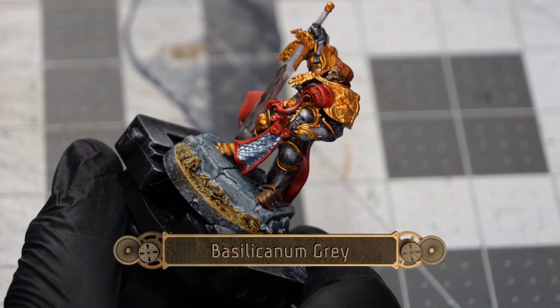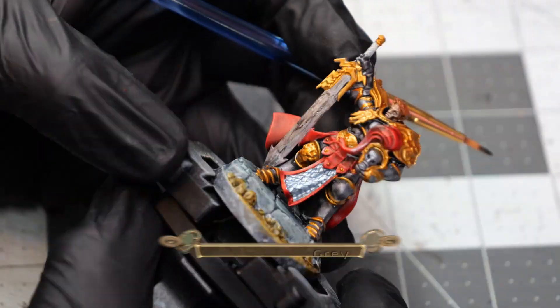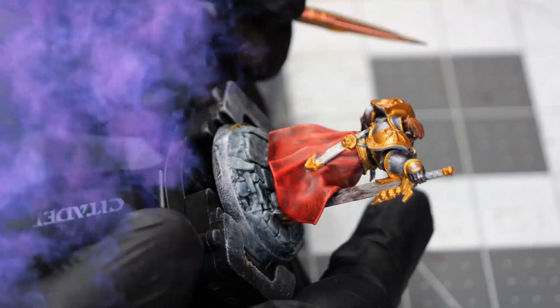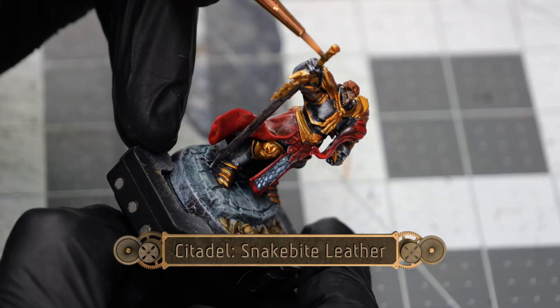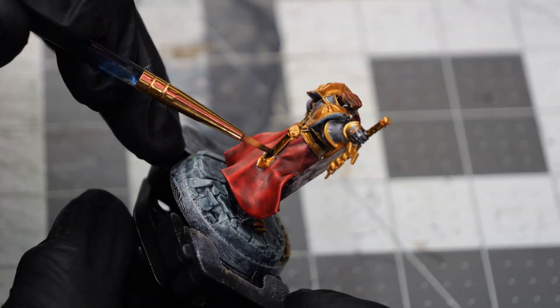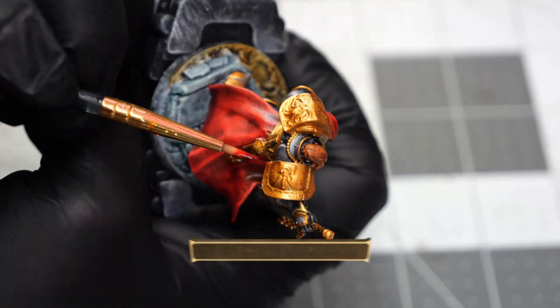Next I'll use some Basilicanum Grey to do a light coat over the silvered section of the sword. Then using some snakebite leather I'm going to touch up the sword handle as well as the scabbard on the back of his belt.